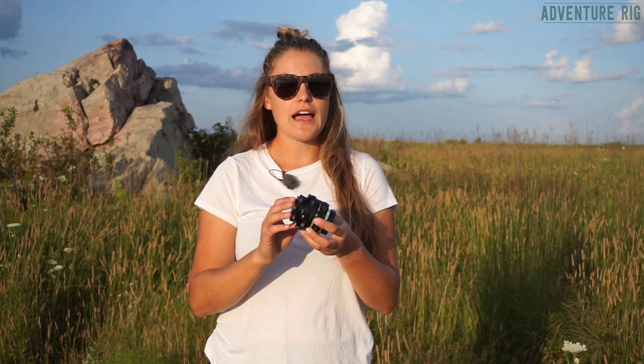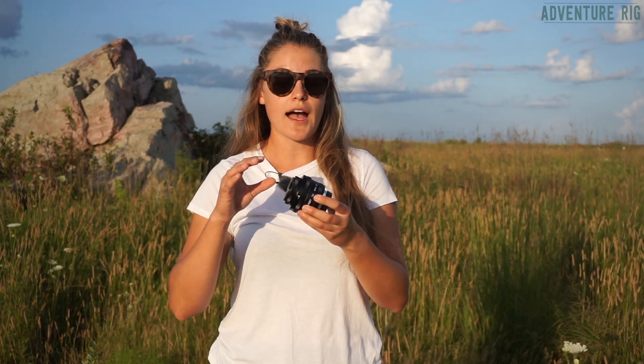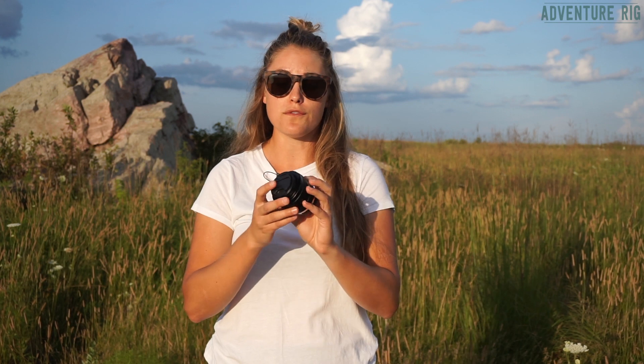I'm shooting with the Sony a6000, but they do make the Sol 45 with a couple of different mounts — Canon for sure — so definitely be sure to check out the different mounts that are available with the Sol 45.